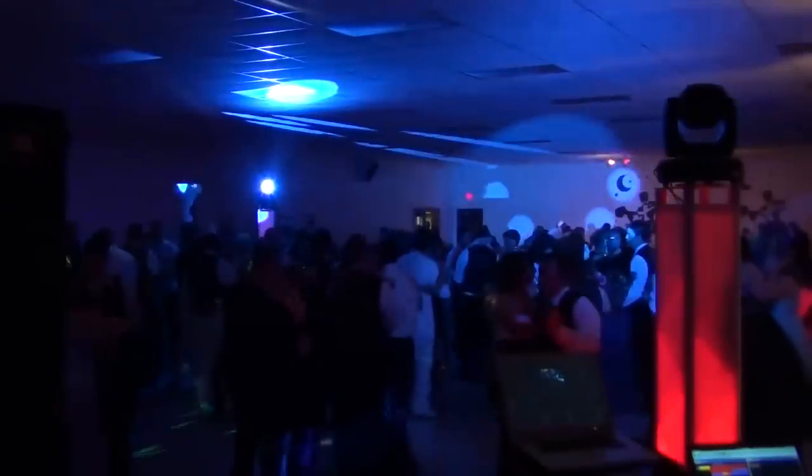When it's time to get the party started, totem lighting will bring the club feeling to your dance floor. But it doesn't have to be all high-energy — we can also create a slow and elegant feel to your dance floor.